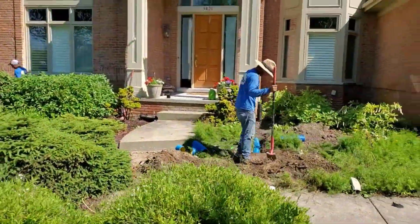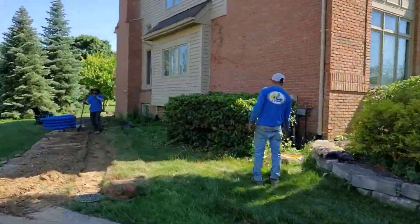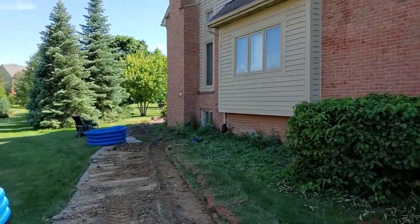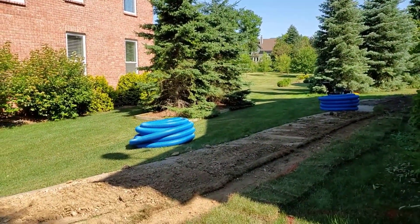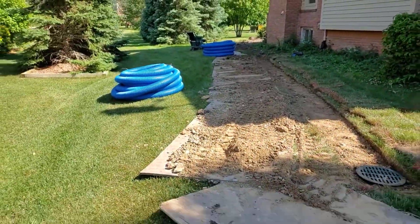We took all of these downspouts until we hit utilities and couldn't go any farther. Sometimes utilities will dictate how far you're going to be able to go with your run of your downspout system.